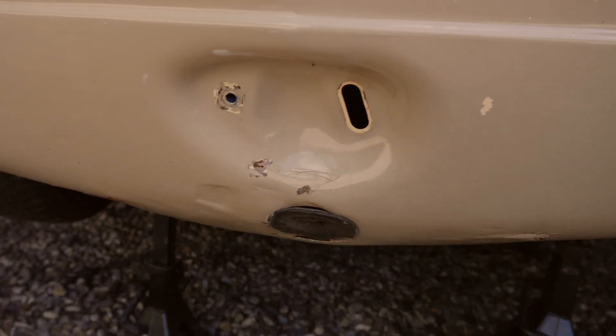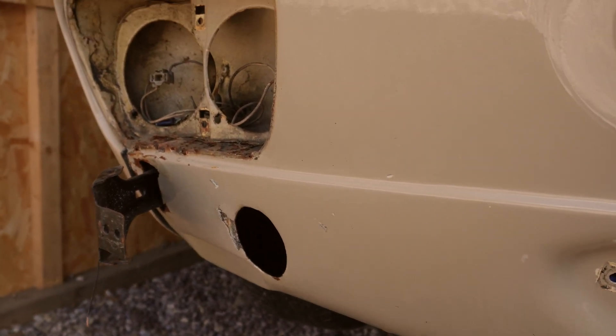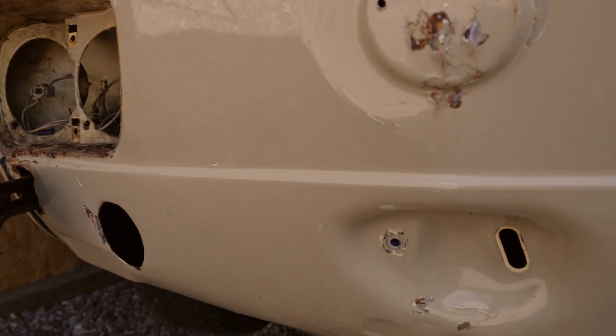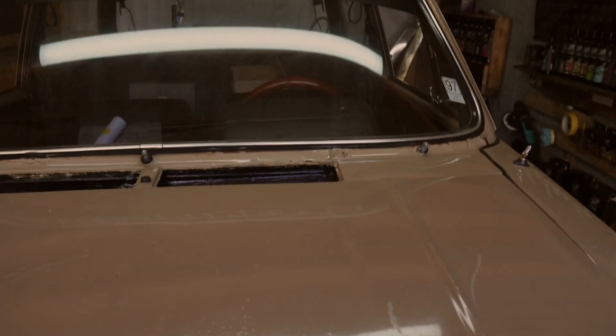These headlight surrounds have really revealed how rusty and cruddy it is up inside there. Also on the front it's been hit, scraped, and bumped so many times — so many filler cracks — that is a big job that we're going to have to sort out.